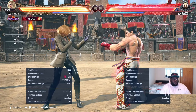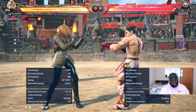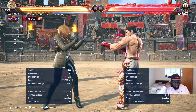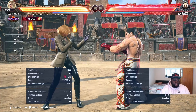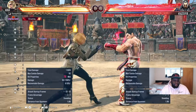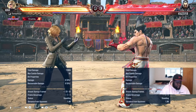We've done a beginner guide for Nina, done combo guides as well - beginner and advanced - so now it's time to get into the advanced guide for Nina. There are a few things I want to talk about here. I've got my notes down here just to make sure I don't forget anything.